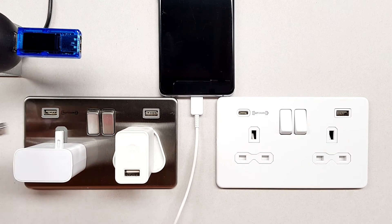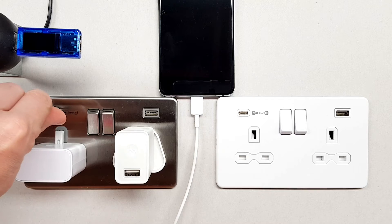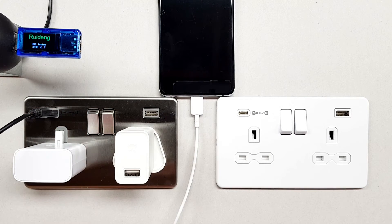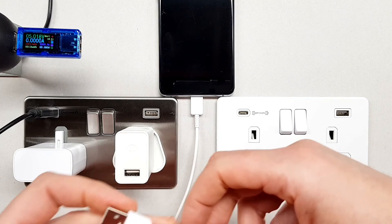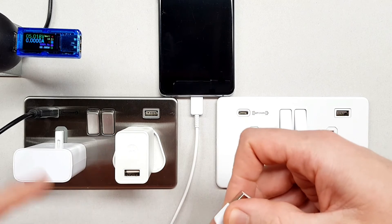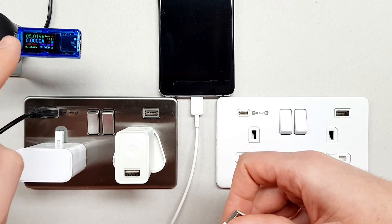We'll plug in our testing device — this is just a little USB device that actually measures various elements of the electricity that supply our mobile device. When we plug this in, it's basically going to be measuring the voltage and the current that flows through here.